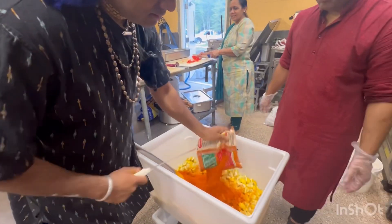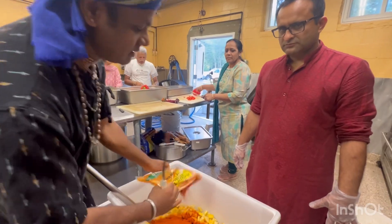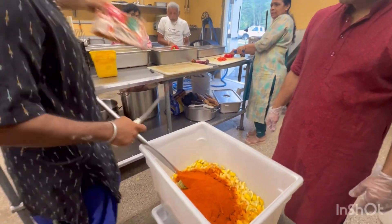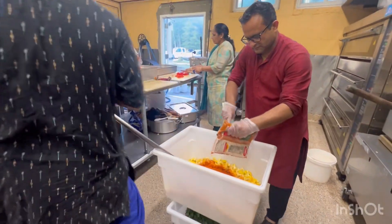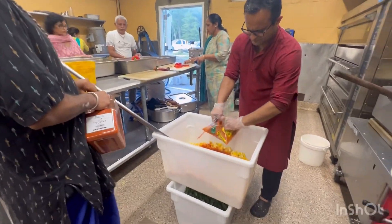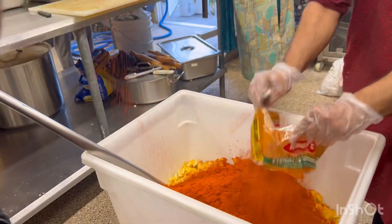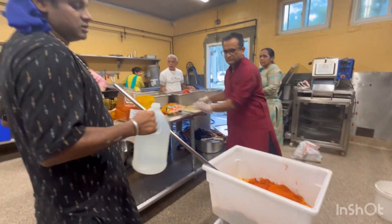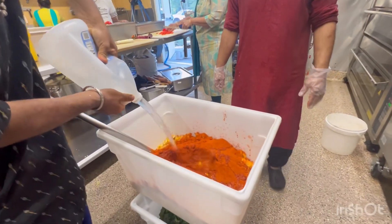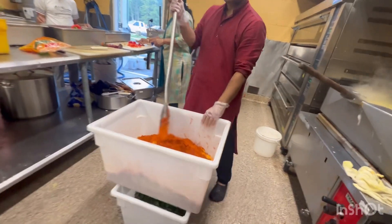First I will add the turmeric powder — fully powder. That's more chili powder? Yes. And this is paprika for the color. Paprika. Oil.